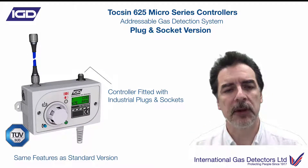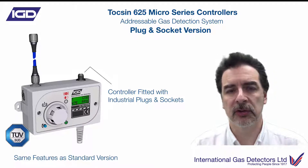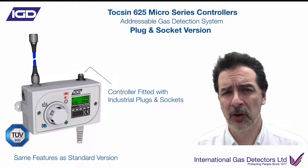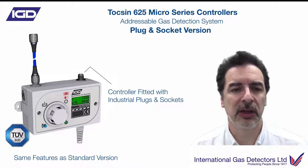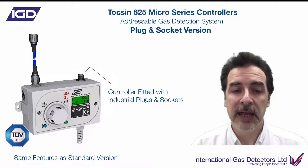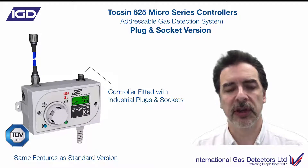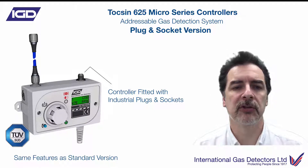So if you're a maintenance department and you've got to provide gas detection to a school craft room or a small laboratory area, they want something installed really quickly. They don't want to go through the whole rigmarole of chasing walls out, installing conduit, getting people in to commission it. Here, because on all of our addressable systems the gas detectors are pre-calibrated and all the data is stored at the gas detector end, it makes it possible to do these plug and play systems.